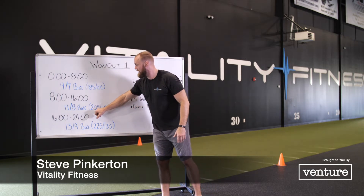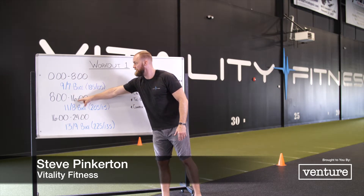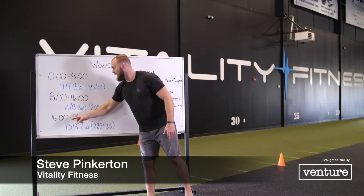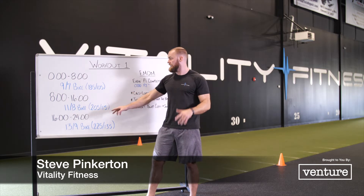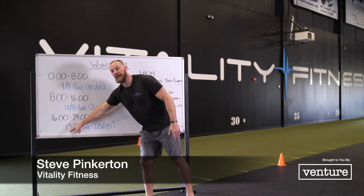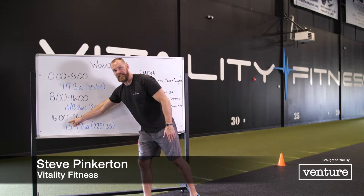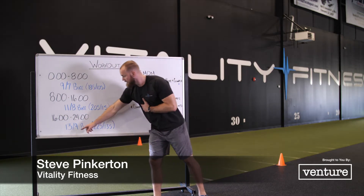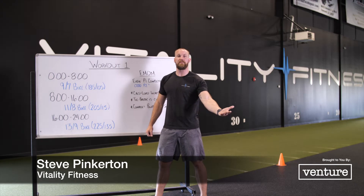So my partner comes in, he does 205 for the complex, does it within the minute. Now I've finished the second piece — I've finished 16 rounds — but I am the only one that can continue moving forward. My partner can help me change the weight to 225, but cannot participate in the workout anymore. So at the 16-minute mark I would be on my own: 13-calorie bike, complex. If I do my complex, great — rest the remainder of that minute — then back to 13 calories and the complex again until I fail. If I complete the 13 calories on the bike but can't complete my complex, I can then do over-the-bar burpees as a tiebreaker.